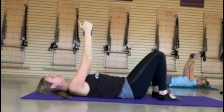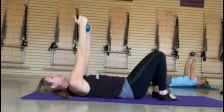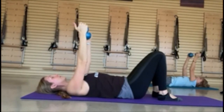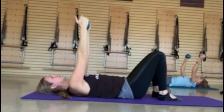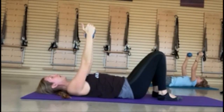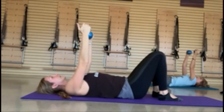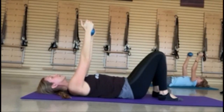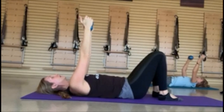Scapular retraction — it doesn't feel like you're doing very much, but think of someone grabbing your wrist and reaching your shoulders off the mat, then depressing or pushing them back into the mat. You get that widening of the collarbone and that squeeze of the scapula. Reach out and then let gravity push those shoulder blades back down into the mat. Check your form — don't let yourself roll back to get into it. Just opening and closing of the scapula, widening across the collarbone. One more.